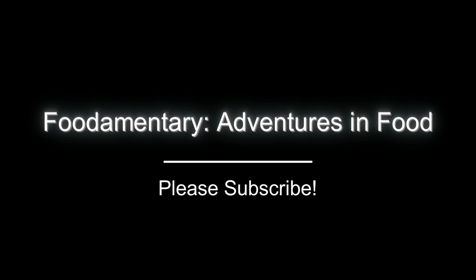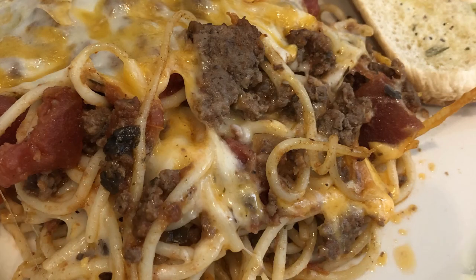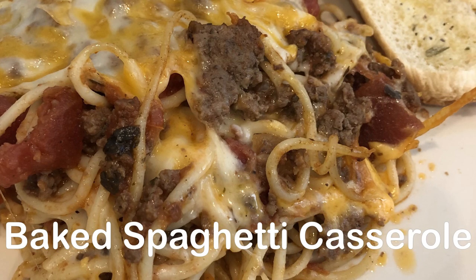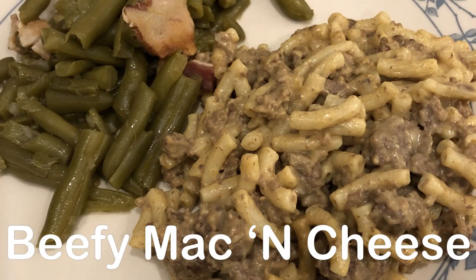Hey guys, welcome back to another week of What's for Dinner. My name is Andrea with Foodimentary, Adventures in Food. This week I'm sharing four simple and delicious recipes using ground beef, and I'll make sure to leave links to all the recipes in the description box. If you like this video, please give us a thumbs up, share, and subscribe — it really helps our channel. Let's get started.